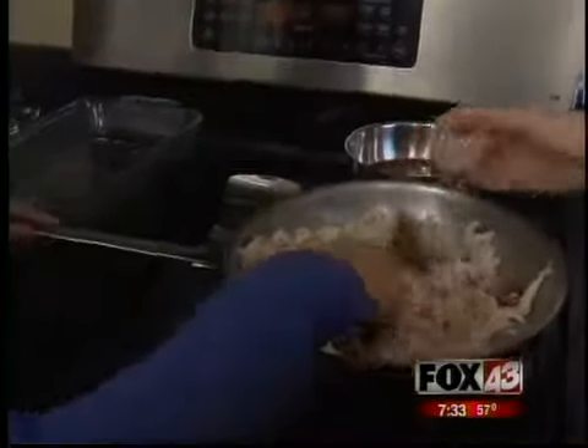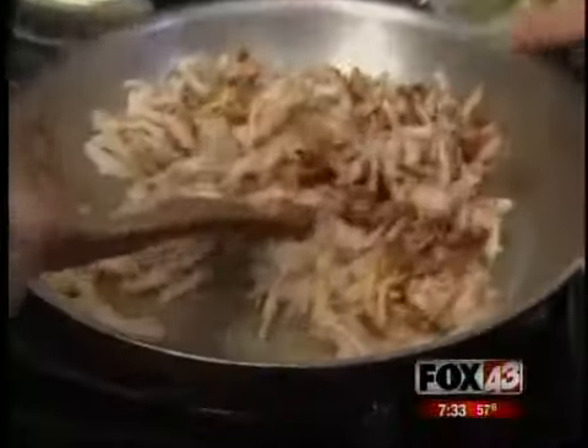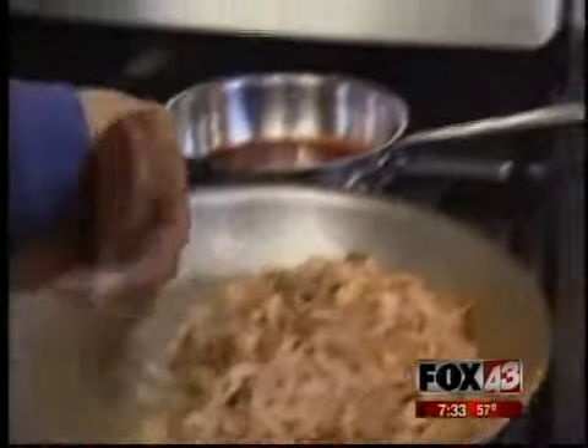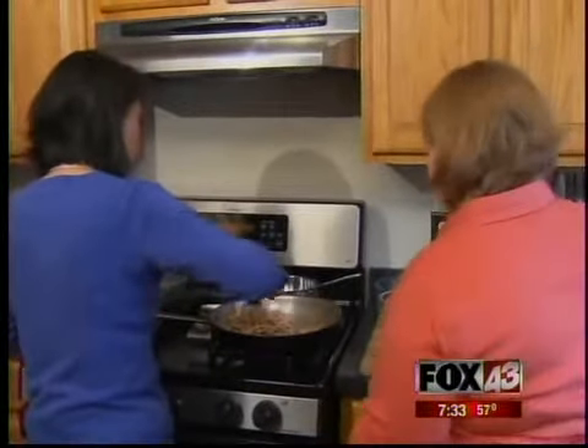So what is in your homemade seasoning? Chili powder, onion powder, garlic powder, paprika with a little butter, a little bit of cayenne for some heat, cumin for the smoky flavor, dry oregano, salt and pepper. We just let that cook until it's combined. Now we're going to add some chicken stock to it to make it a little juicier and give it more flavor.